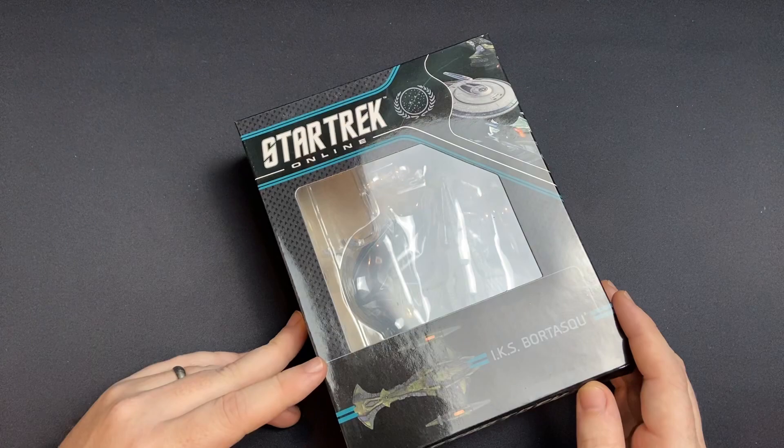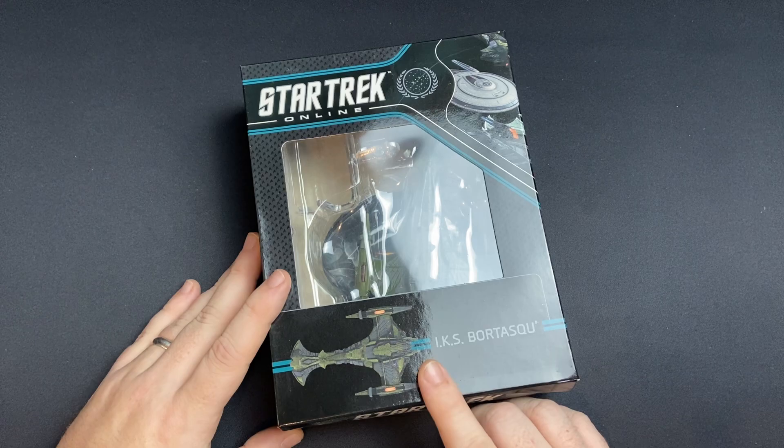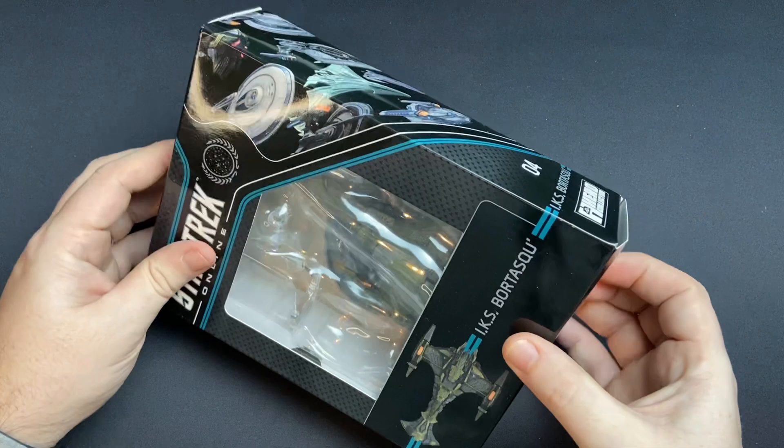So let's get straight into it — we're going to unbox this, check out the magazine, and I'm going to give away the code for the Zen store on Star Trek Online. So stay tuned a little bit later in the video for that — first come, first served.